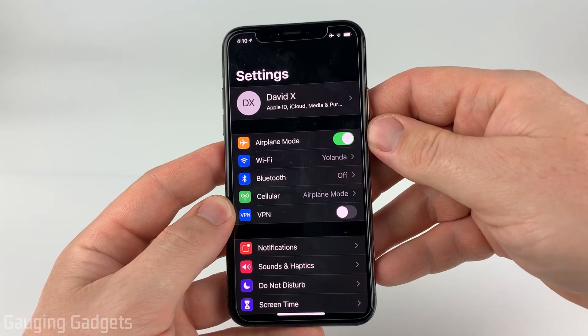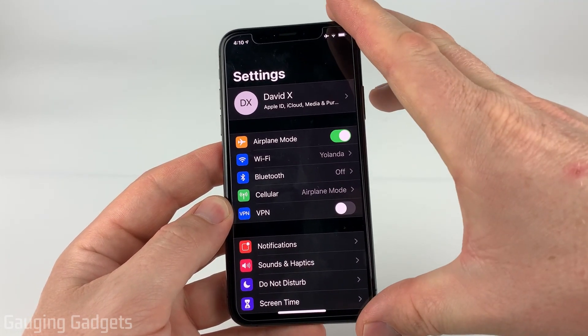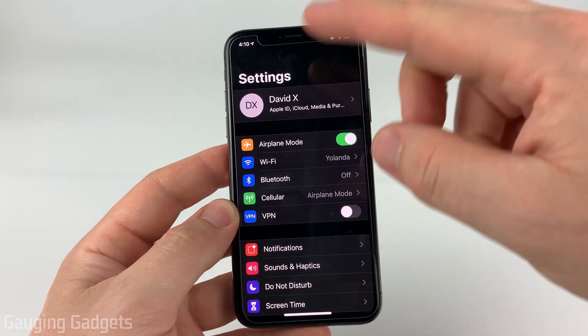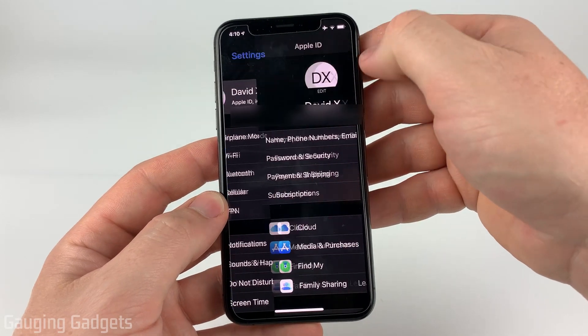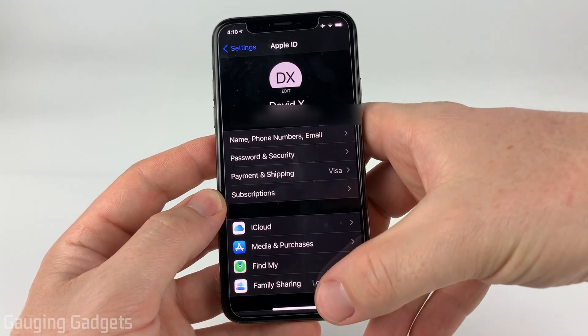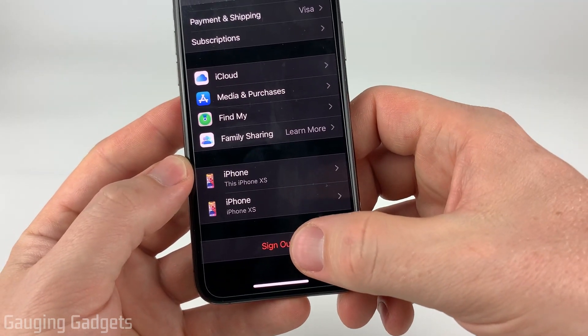Now that we've backed up all the data on our phone, the next thing we need to do is sign out of our iCloud account from the Settings. Go into Settings, and we're going to again select the first option with your name for Apple ID. Then once you're in Apple ID, simply scroll all the way to the bottom and you'll see Sign Out.